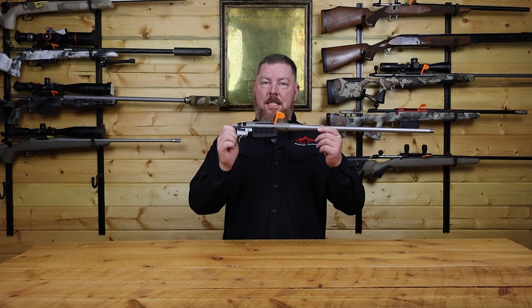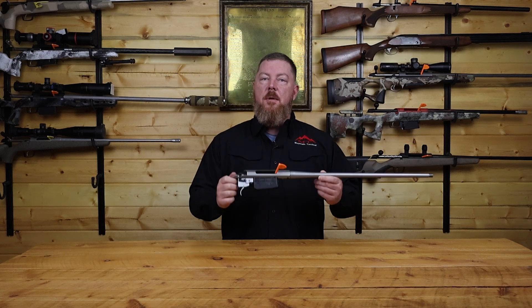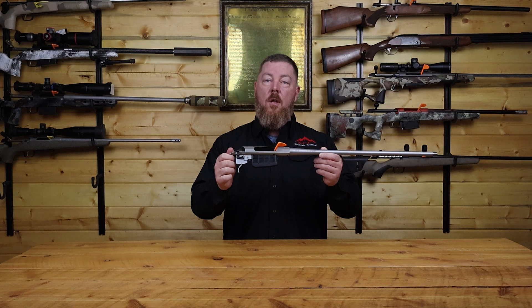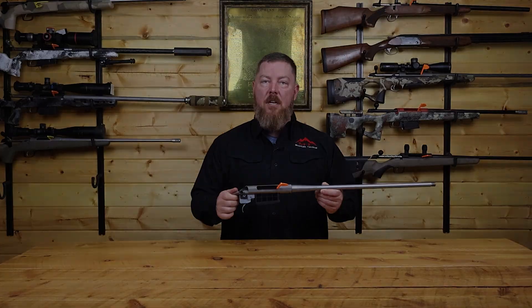Did you know your bottom metal is not what actually holds your magazine in your rifle? Hey, it's Jason McCann from Mountain Tactical Company. Today we're going to do a deep dive into how the Tikka T3 and T3X bottom metal works. Let's dive into this.